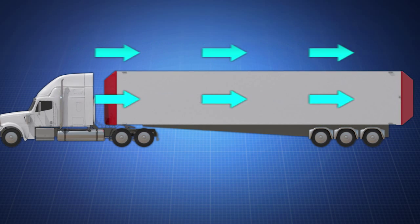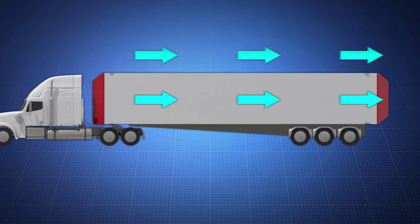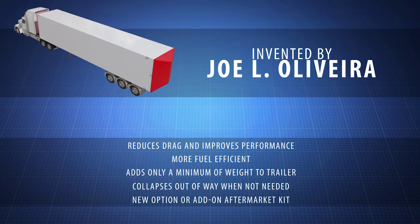Trucks are more aerodynamic, which reduces their drag, improves their performance, and makes them more fuel efficient. When the truck is not underway, the invention simply deflates and stows along the sides of the truck.